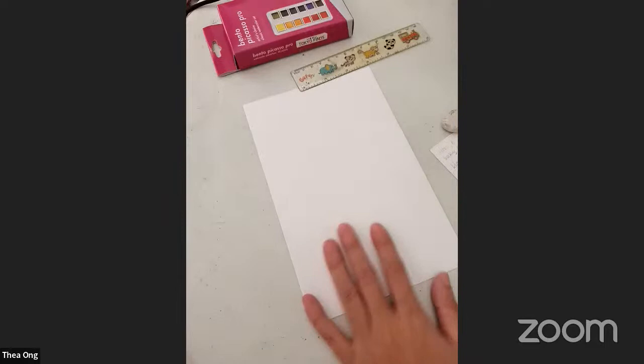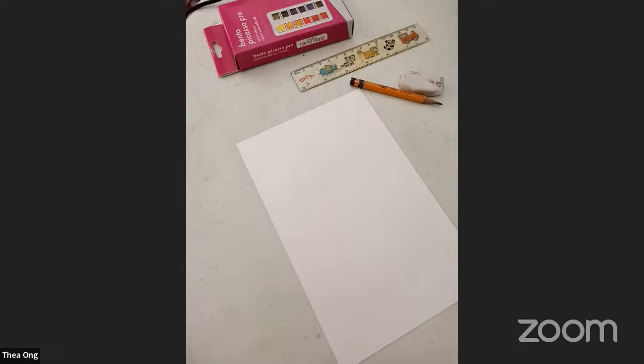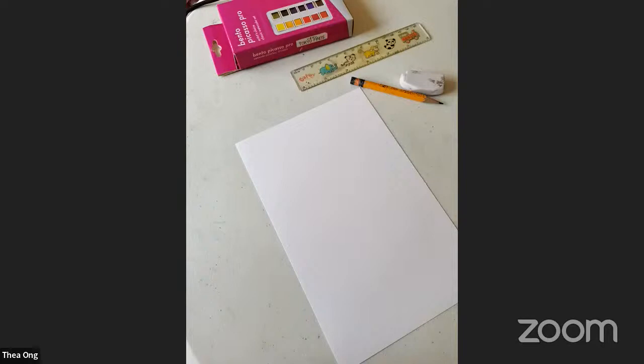Watercolor paper, pencil, and eraser for now. Watercolor paper can be one half—it doesn't have to be big. Okay, it's already nine o'clock. I'm not sure if someone else is joining, but let's give them another minute.